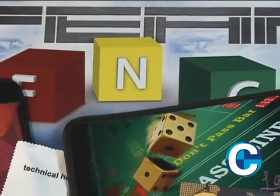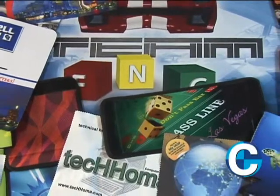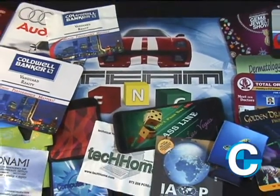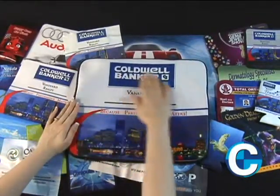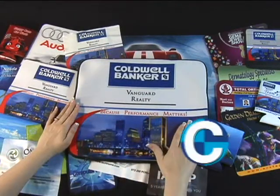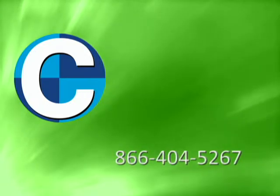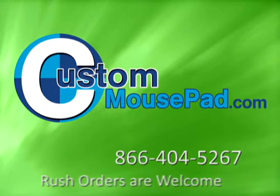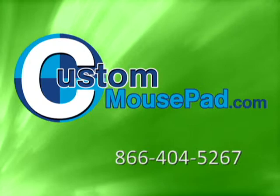Our dye sublimation imprint is not limited by expensive setups and per color charges, so take advantage of our full color imprinting. Don't limit yourself with traditional one and two color art layouts — instead, add the color that will make your advertisement stand out. Give us a call at 866-404-5267 or visit us online at custommousepad.com today. We look forward to assisting you.